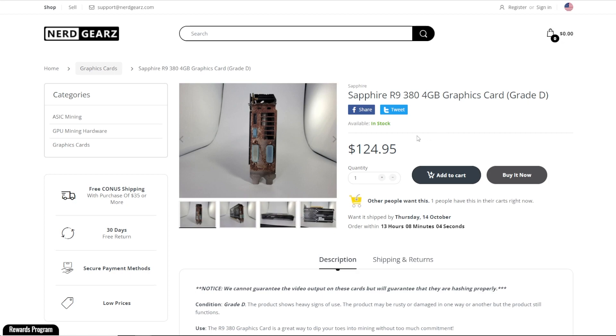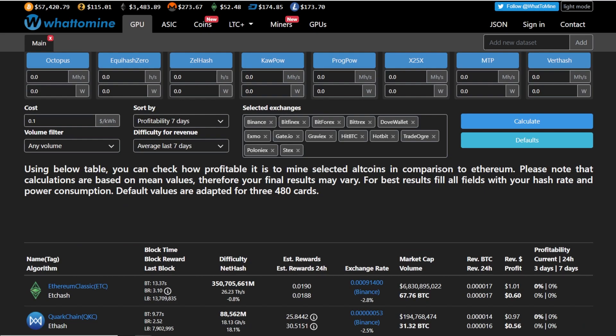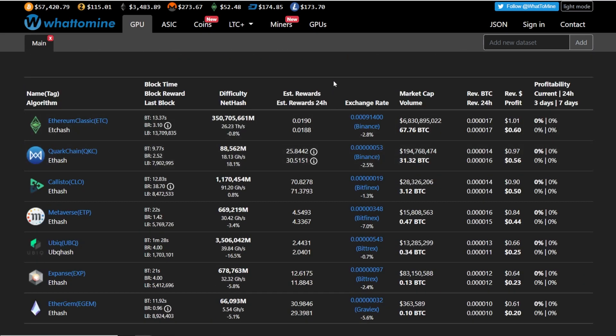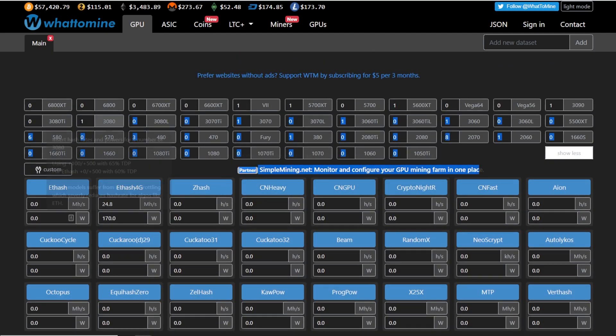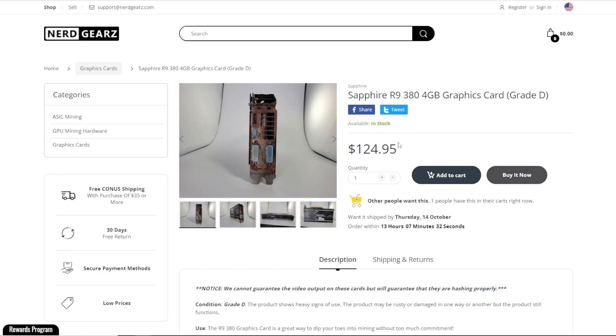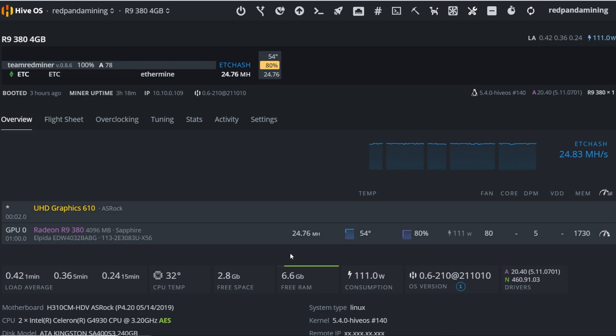Personally, I wouldn't buy these R9 380 4 gigabyte cards unless you could get them for next to nothing or if you have free electricity. With free electric you can mine with any GPU profitably — it doesn't even matter. If you're renting somewhere and just want a couple of GPUs, you'll be profitable on any hardware you have. So if you're just getting into mining, sure — buy one of these, get HiveOS (link below), and try it out. It's a simple, good entry-level GPU.